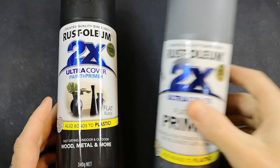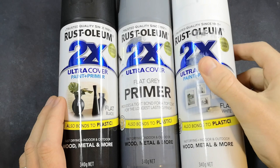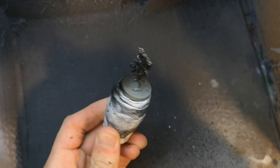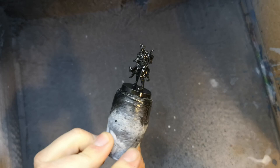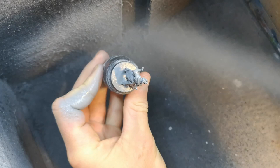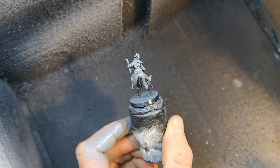Our starting point is to do a Zenithal Prime. We're going to hit the minis with black all over, then grey from a fairly high angle, and then finish by hitting them with white from directly above. This gives the impression that they're being lit from directly above, as though they're standing outside under the sun or inside with ceiling lights. The reason we take the time to do this Zenithal Prime is because we're not going to be base coating with acrylics like we normally would — we're going to be base coating with washes.